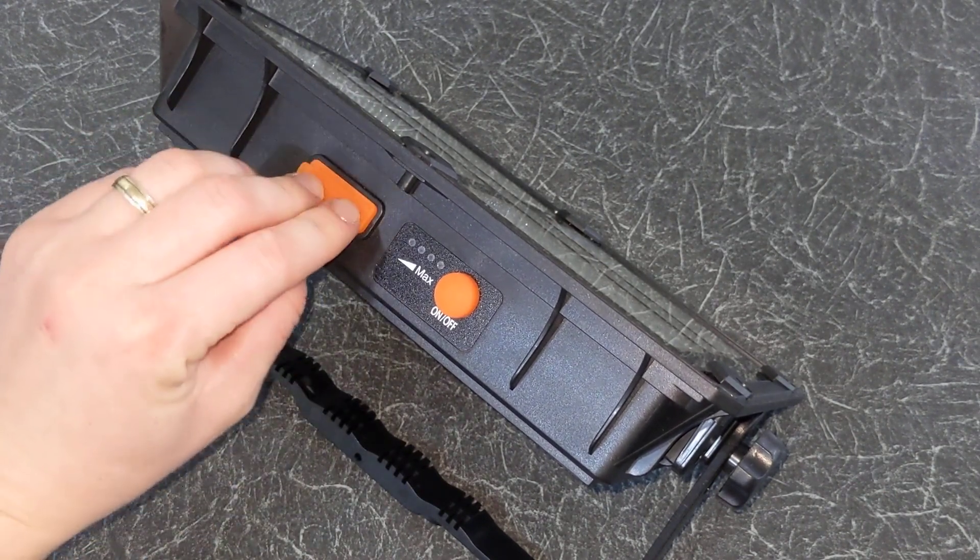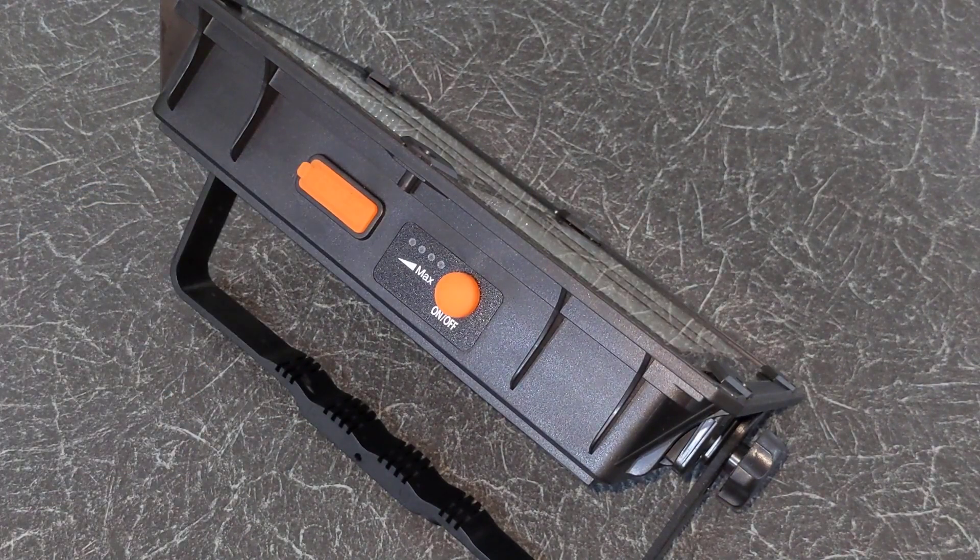This camping light is IP65 waterproof, so it can withstand water jets from any direction.